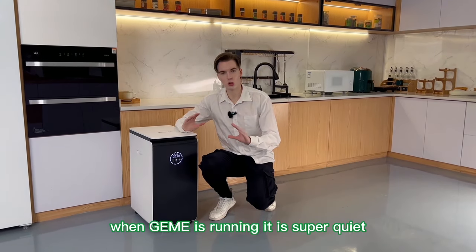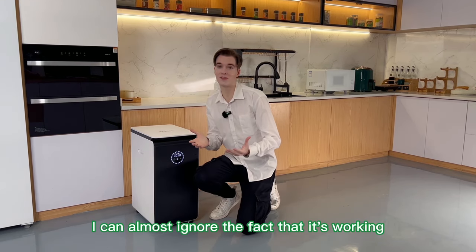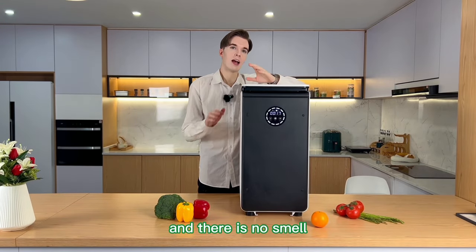When Jemai is running, it is super quiet. I can almost ignore the fact that it's working. And there is no smell.